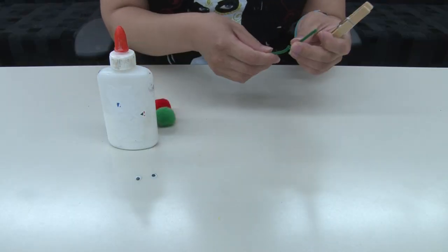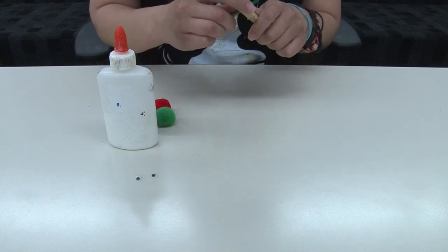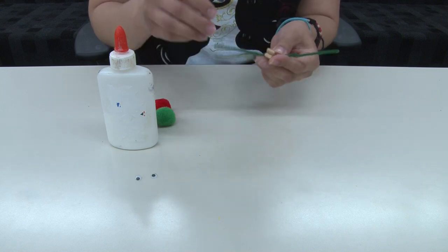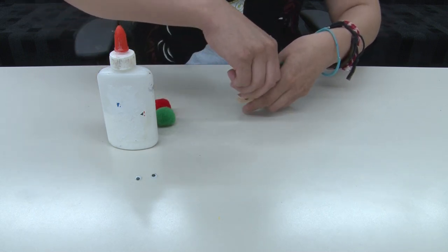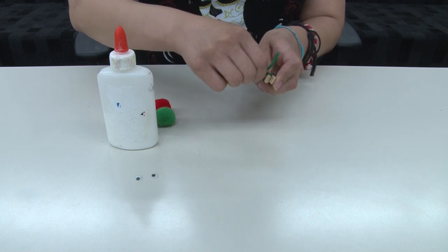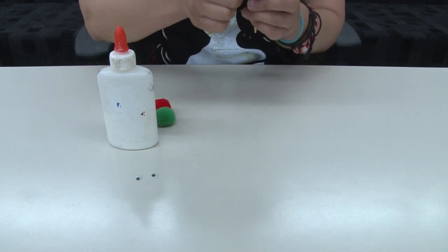First, we are going to take the pipe cleaner through the clothespin and then we are going to twist it to make little antennas. Keep twisting it so it doesn't fall off.